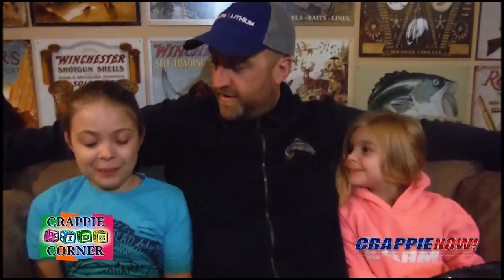I'm Scott Mockintoon for Crappie Now Magazine Crappie Kids, and with me today are my Crappie Kids Quinn and Cora. Today we're going to talk about telling apart black crappies and white crappies.